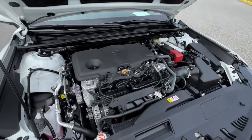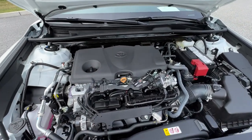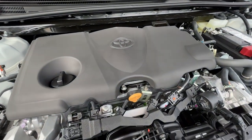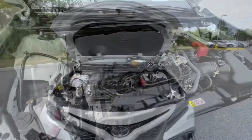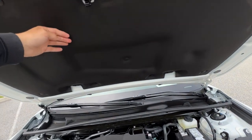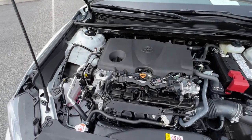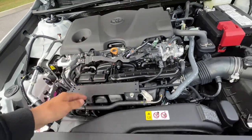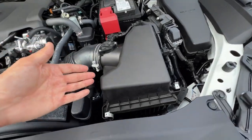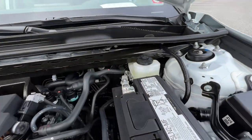Under the hood, you're greeted with a 2.5-liter four-cylinder mated to an eight-speed automatic transmission with real gears — this is the A25A-FKS. Fuel economy is rated at 34 on the highway, a couple less than the front-wheel drive version rated at 39, and 25 in the city for a blend of 29. We still have a simple prop rod — one less thing to break — and some noise reduction material. Toyota's traditional simple design means everything is easy to get to.